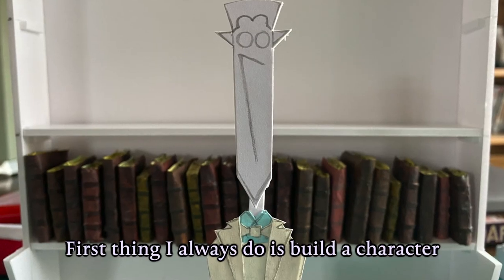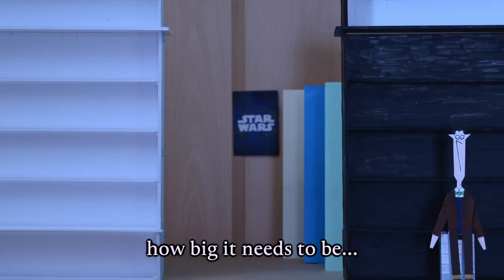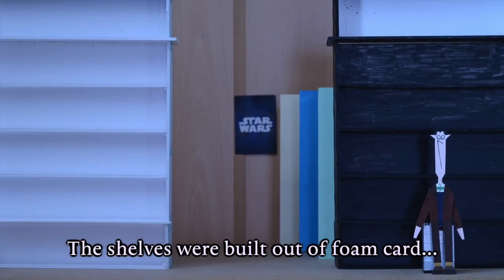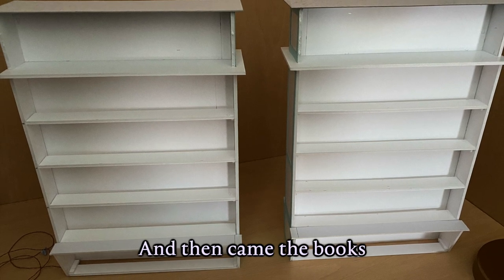The first thing I always do is build a character, because this will help you judge when building the set how big it needs to be in relation to them. The shelves were actually built out of foam card, which is a really nice light material, and then came the books.